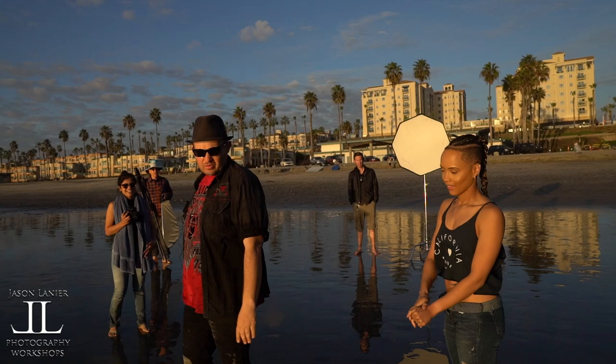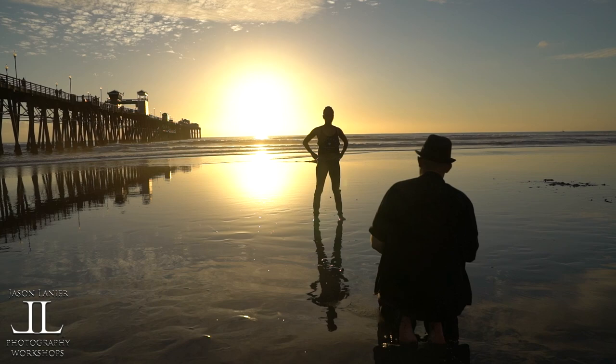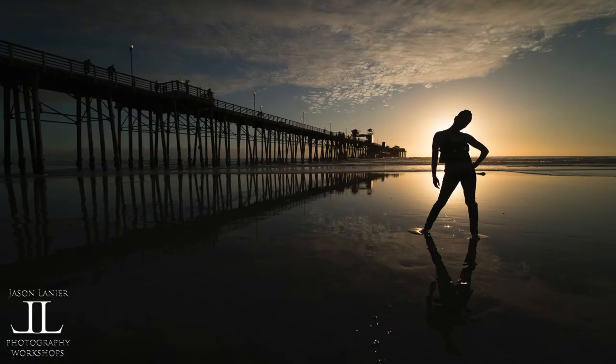Alright, so I'm going to have her stand right over there for me real quick. I'm going to take more of a silhouette — I'm going to get down and have her block that back sun for me. Okay, spread your feet out a little bit wider. There you go, hips this way. Just like that. One, two, three. So what I'm doing is I'm creating that back silhouette.